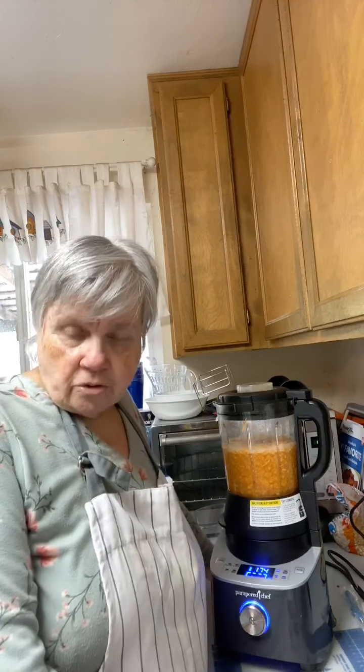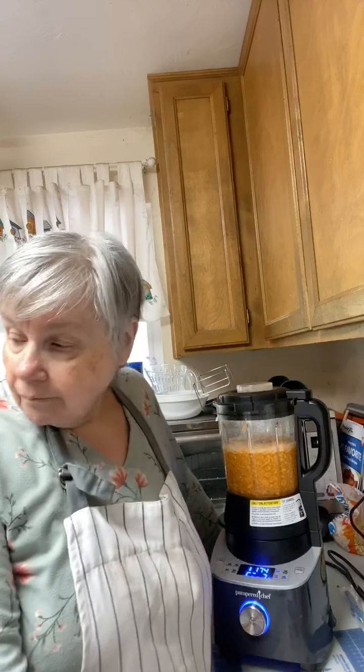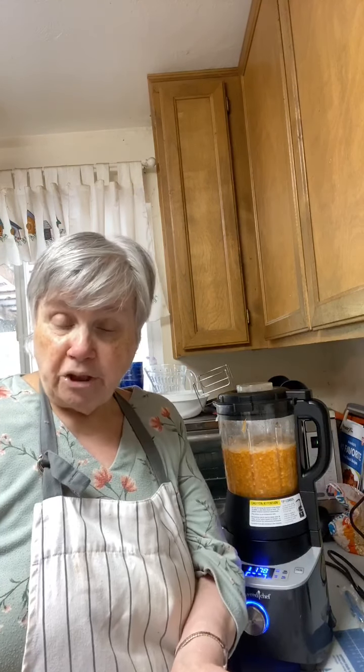My daughter slept in the back seat of the car attached to the truck and my son slept in the front seat. We decided to drive it ourselves instead of using a moving company. When you get to Oakland, you have to put everything on a container ship anyway because you can't drive into the ocean.